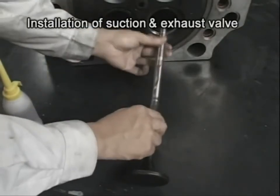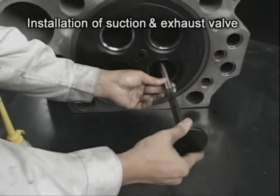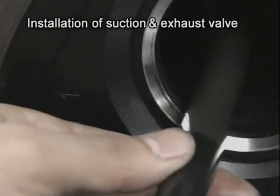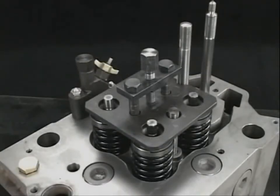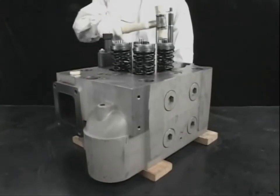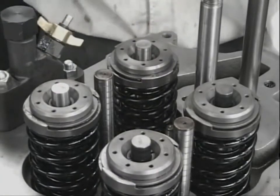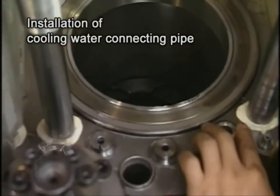Apply lube oil on suction and exhaust valves and then insert into the cylinder head. Check the marking of the cylinder head to avoid mistakes. Reassemble the valve rocker arm spring, valve rotator, and cotter in front of the cylinder in reverse order to the disassembly. After the reassembly, check the rotator turns smoothly. Make sure to replace the old O-ring of the cooling water connecting pipe with a new one before returning the cylinder head to the engine.